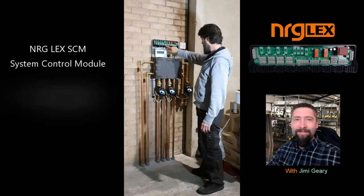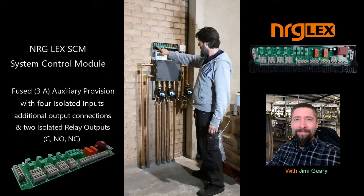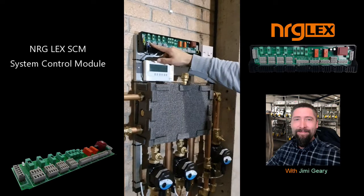Everything is pre-wired back to this unit here, which is energy legs. We've got the clock itself powered from zone one, then it sends three individual switch lights back for three independent zones — this is one, two, three.